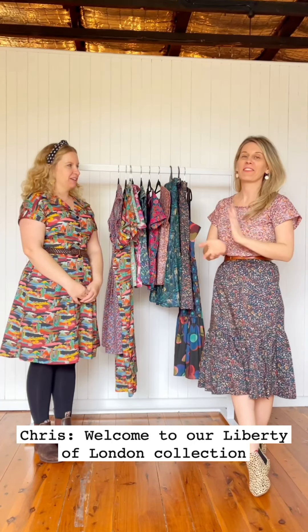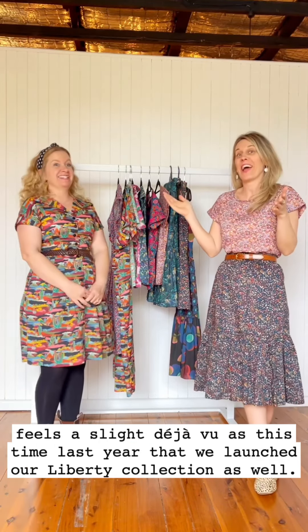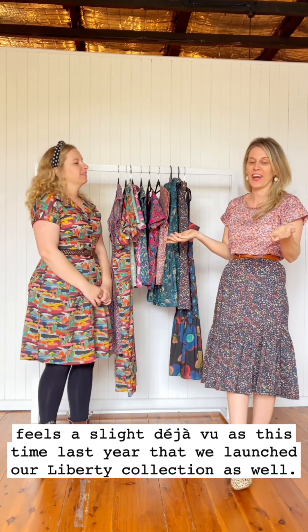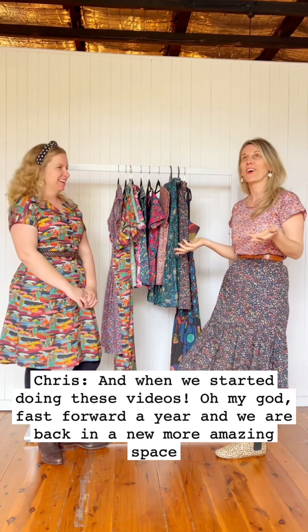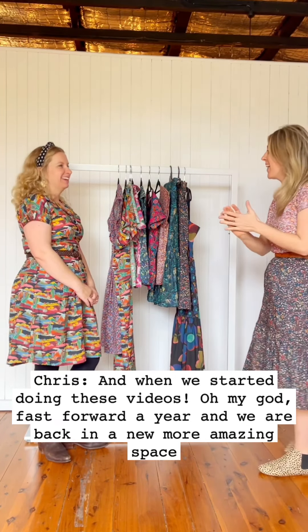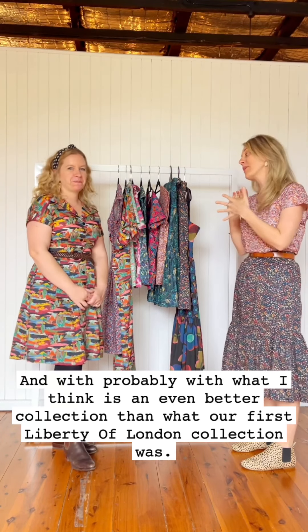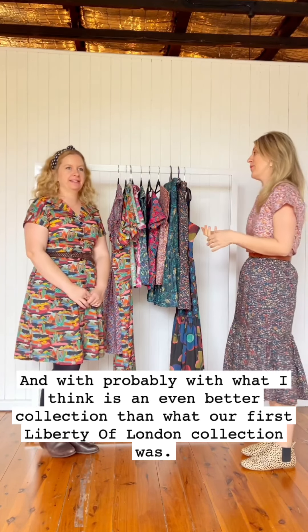Welcome to our Liberty of London collection. It feels like a slight déjà vu — it was kind of this time last year that we launched our Liberty collection and started doing these videos. Fast forward and we're back, but in a new, more amazing space and with what I think is an even better collection than our first Liberty of London collection.